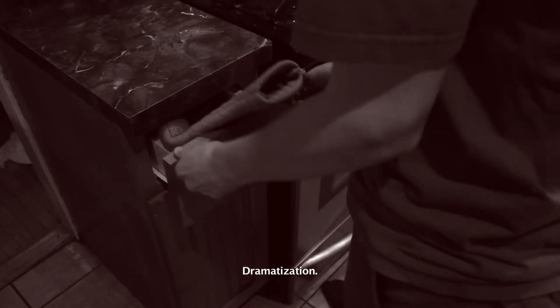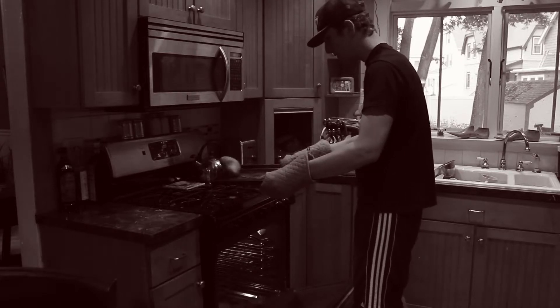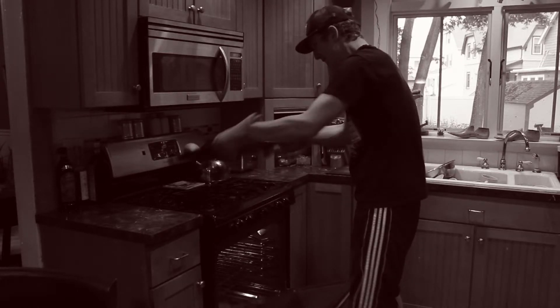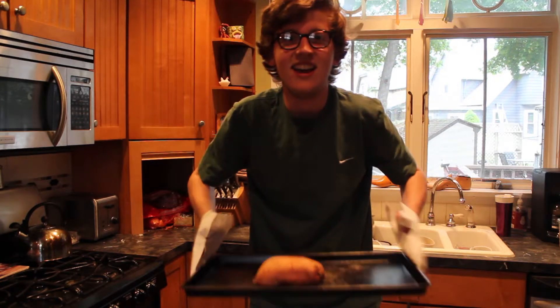Tired of bulky oven mitts taking up all the space on your counter? What about when you can't get a grip with those big bulky oven mitts? Well, now introducing Mighty Mitts — paper-thin oven mitts.